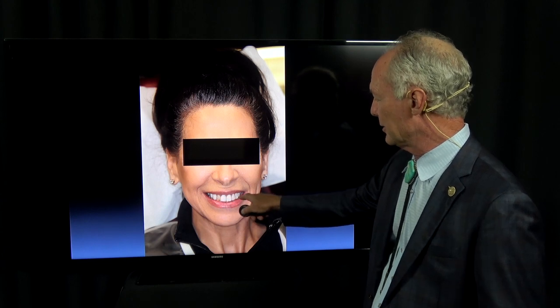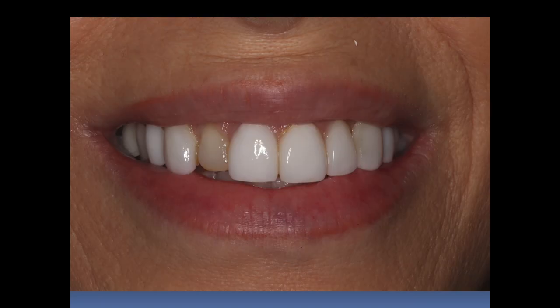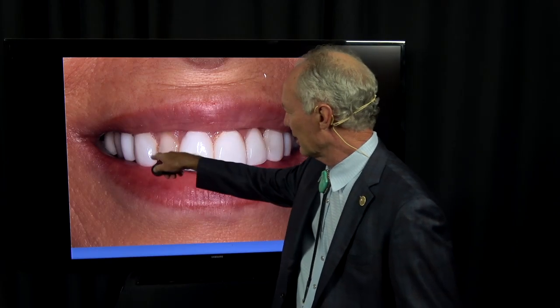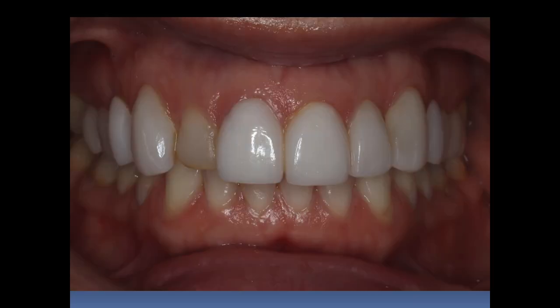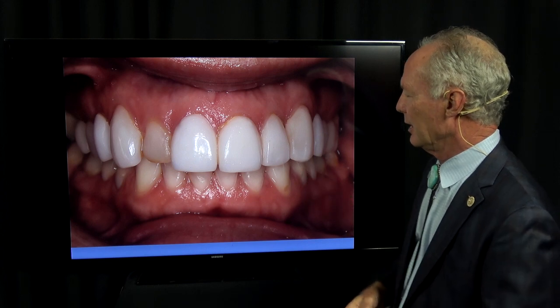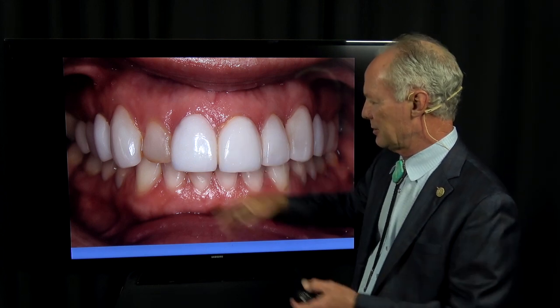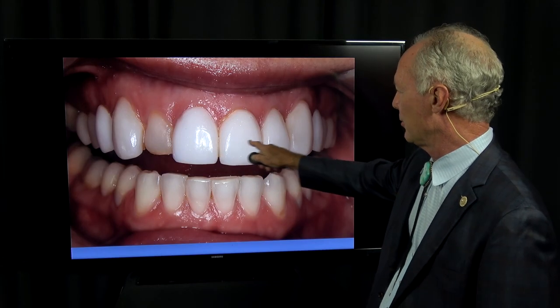Let's look at a case. This woman had lumineers placed on her teeth. She'd lost this one three times and several other ones. She came to see me because she was dissatisfied with the appearance. You see the dark around the teeth — see this stain. These are lumineers on the teeth, meaning the teeth have not been prepared. You just stick the veneer on the tooth. These are just the upper teeth veneered with no-prep veneers.